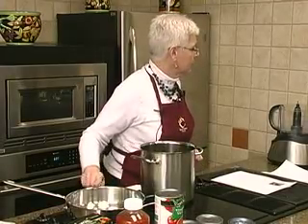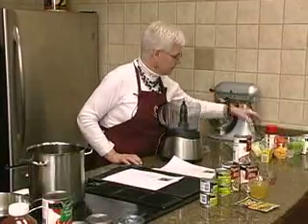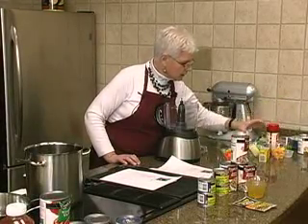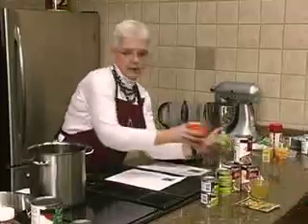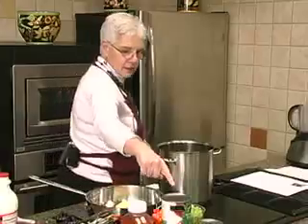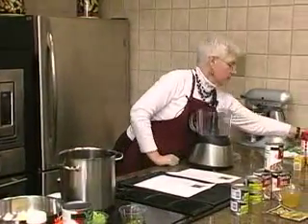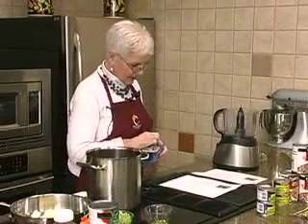We've got a cup and a quarter of sliced carrots and a cup of celery. We've got some butter we're going to cook that in. We're going to put in our cup and a quarter of carrots and our cup of celery, three green onions that I've sliced up, and our mushrooms — I like to buy the sliced kind so you don't have to worry about slicing them.